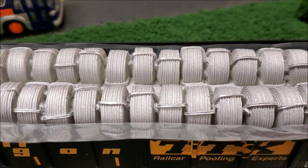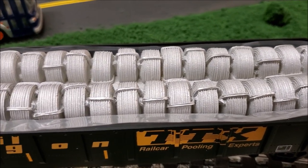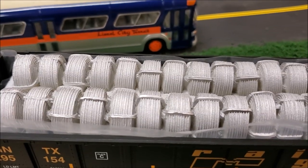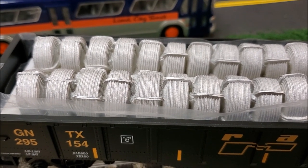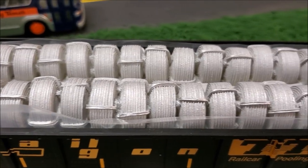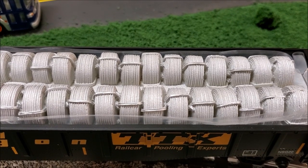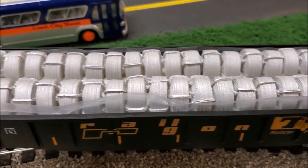You would probably want to paint these, because spools of wire aren't actually silver like this — at least not that I've seen. The box says coiled wire load, and coiled wires would actually have a coating — black, red, or green — they would be insulated so the elements wouldn't get to them. You can take paint and paint these yourself to simulate true coiled wires. I don't ever remember seeing them in a gray color, but here it is.